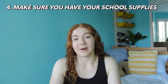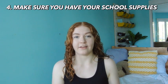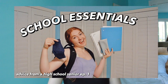The next tip is to make sure you have all of your school essentials before the first day of school. It's just so helpful so you don't have to worry about everything and you already know you bought everything off your list. Try to buy your school supplies as early as possible. Episode one of this series is actually all of my favorite school essentials and things I think are very useful, so definitely go watch that video if you have no idea what to buy.